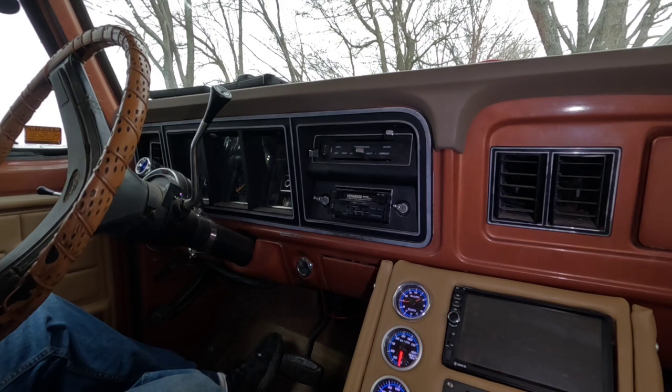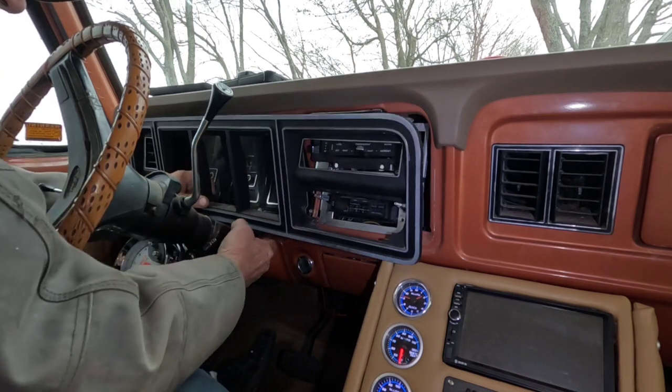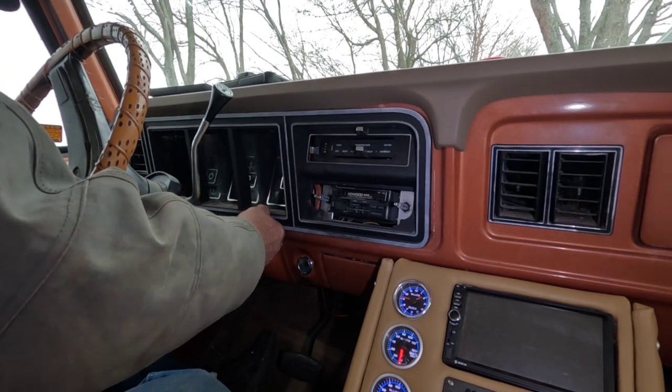The headlight rod comes through the plastic, and on the back you've got to reach up under the dash around behind everything. On top of the headlight switch there's a little push button — you push it down, turn the headlights on, pull it all the way out, push the button down, and kind of wiggle it and it'll slide out. Then you can gently push it back in, click it, and shut the lights out. Then you've got to take the radio knobs off.